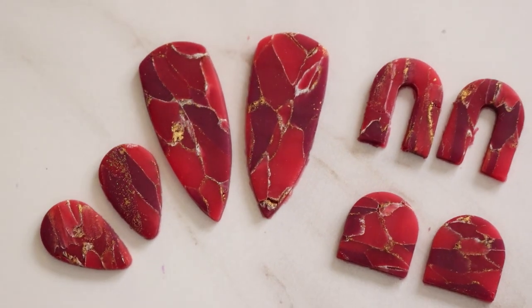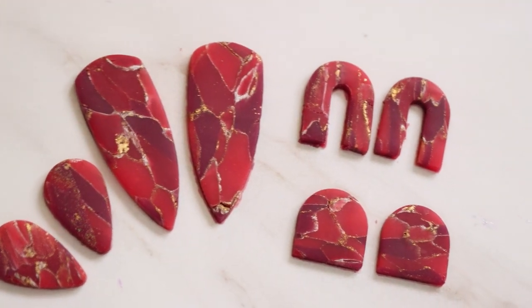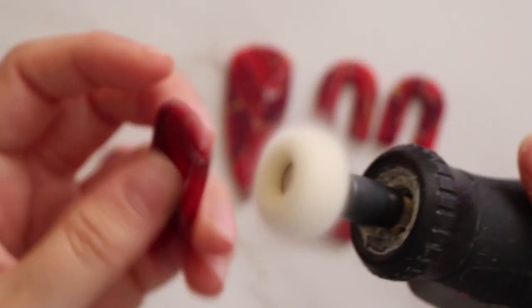I baked these at 275°F for 30 minutes, and then once they were cooled I'm going to go over any rough edges with my Dremel.